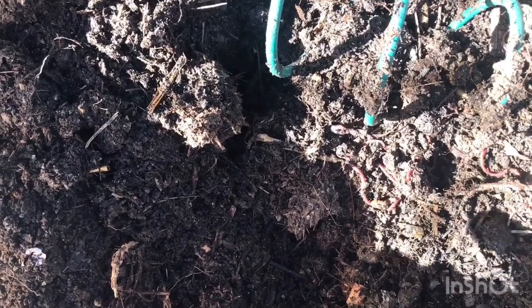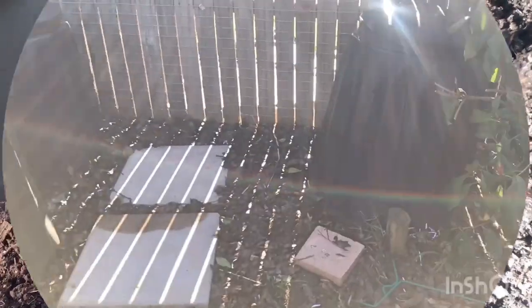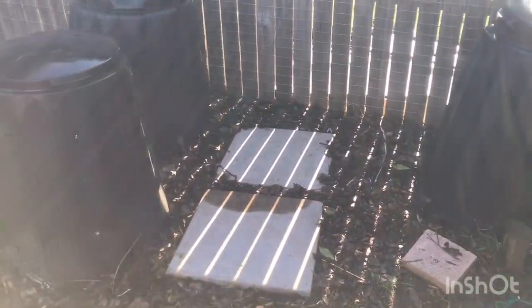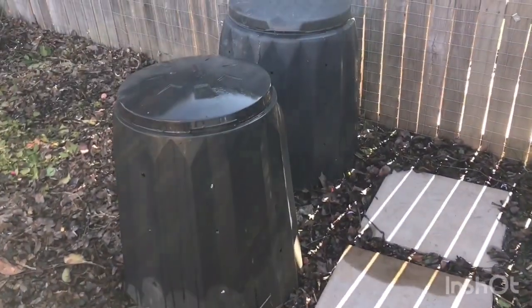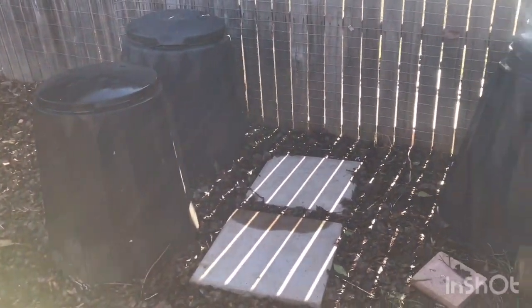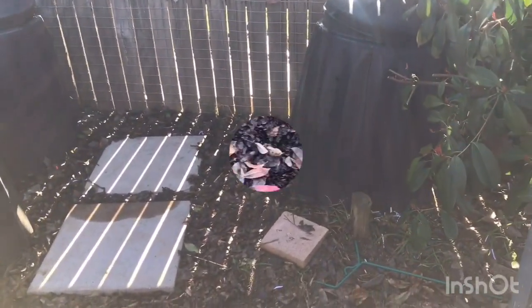Lots of nice worms in there. Nick's put some pavers down for me on the compost area because it gets pretty mushy there when it rains. We've also got mulch from the Fertinia trees — it just makes it more pleasant to attend to.